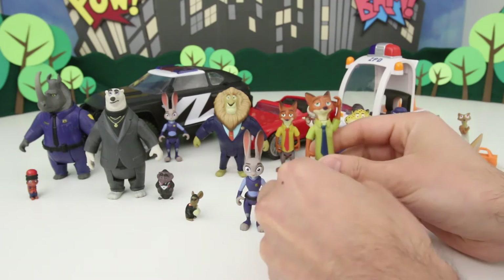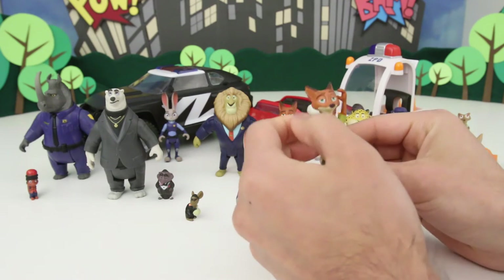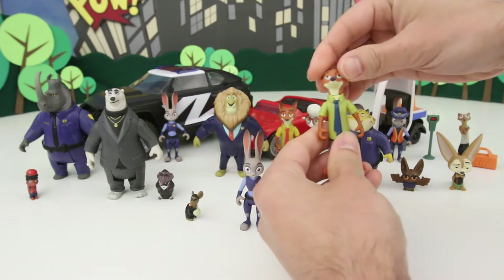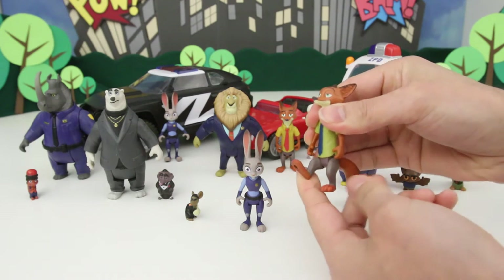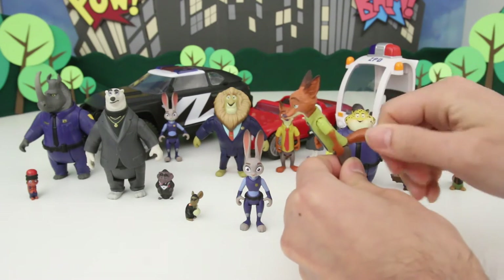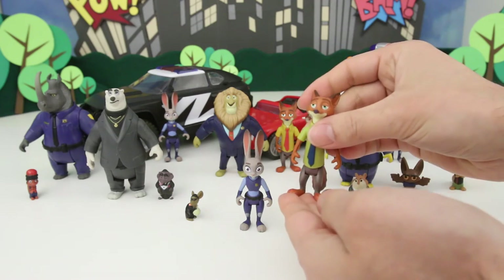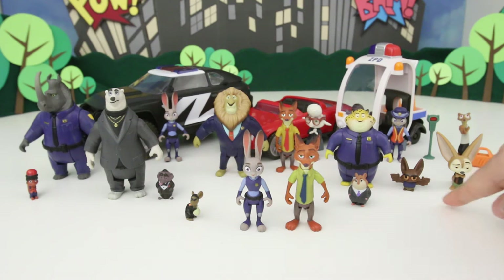Look at this — his arms can move in like every direction, up and down like this, his head can turn all the way around, his legs can move. And even his tail can spin around. So most of the toys can move this way except for the really small guys.